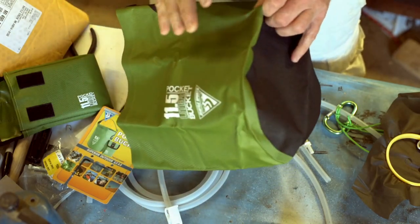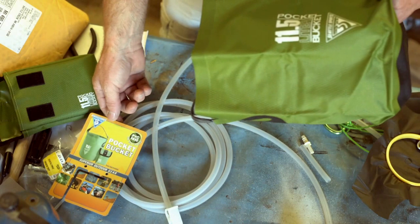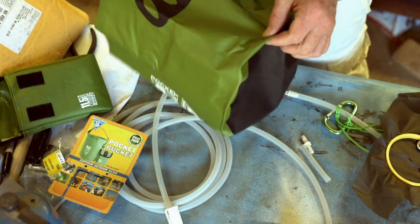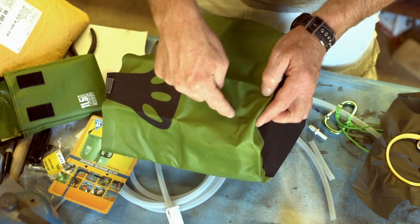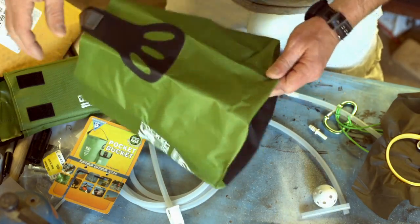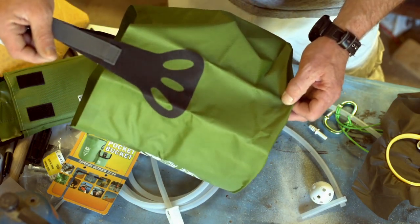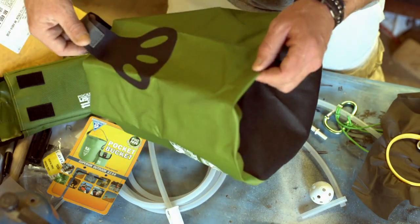Here's the bucket out of the bag. I made one of these for myself last summer; this one I'm making for my sister. This is Seattle Sports — I used Sea to Summit last year and this bucket seems every bit as good at half the price. I'll measure up two inches from the bottom. I like to put the fitting in the side versus the bottom, and you want to do it in line with the handle — that'll become apparent why later.